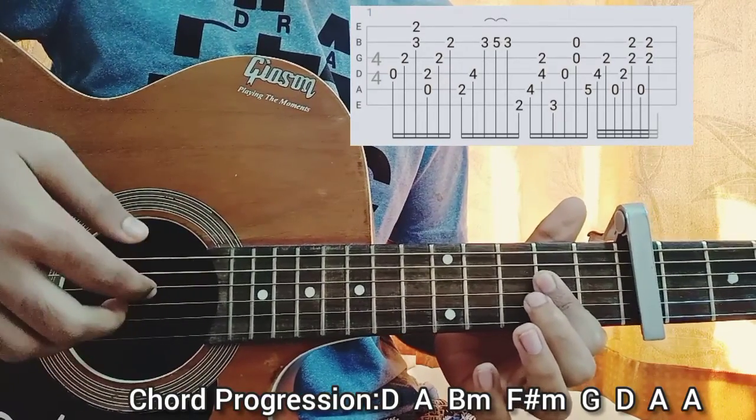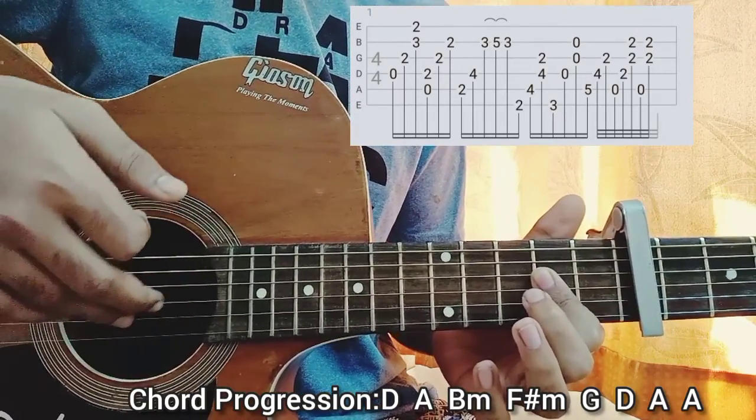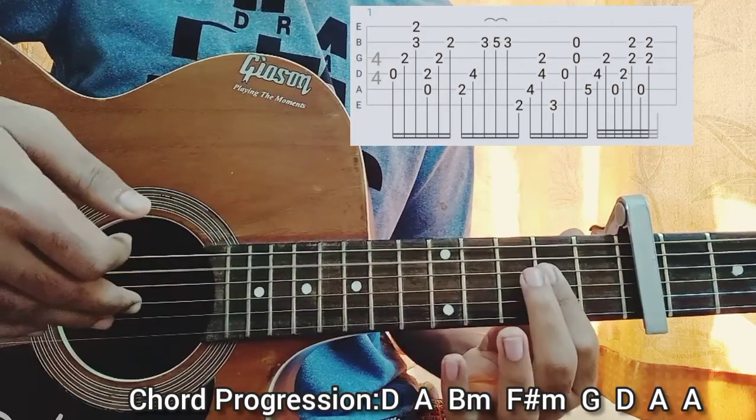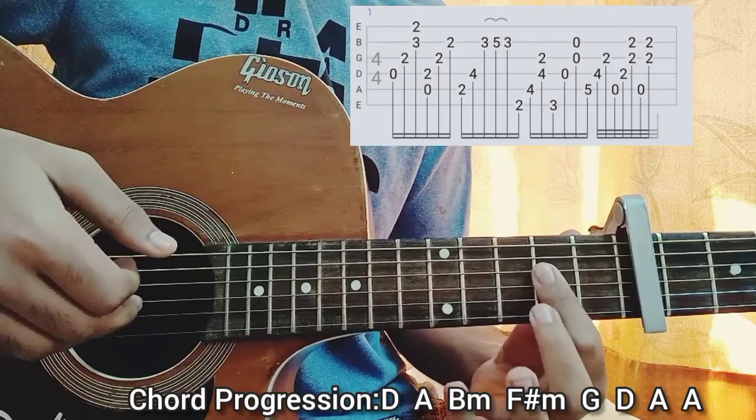Then you go to the A major chord to end the section. Play the A string open, the D string second fret with the index, and the B and G string all together second fret. Then you pluck the A string again and again pluck the B and G string together, second fret.